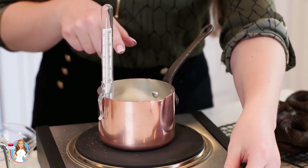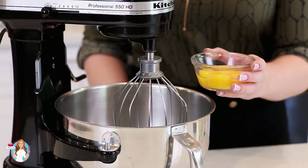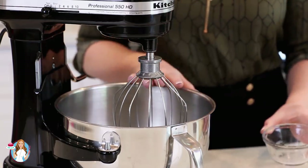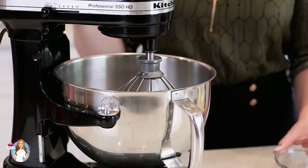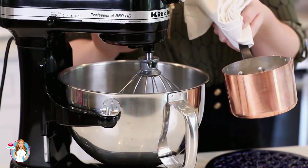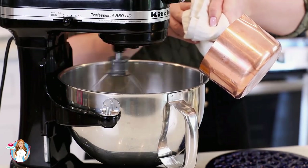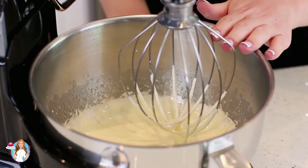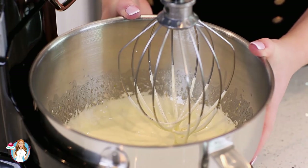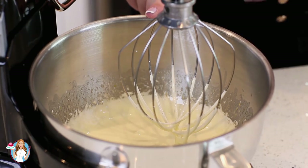I've attached my candy thermometer to my saucepan and it needs to reach 238 degrees Fahrenheit. While I'm waiting for my sugar syrup, I'm going to place five large egg whites into my stand mixer bowl and whisk these on high speed just for a few minutes until they're thick and pale. Once the syrup is ready, I'm going to pour it in a slow and steady stream with my mixer on medium speed. Once you add in all the sugar syrup, you'll want to keep whisking for about seven to eight minutes. You want the mixture to cool down significantly — it should only be lukewarm — and it'll thicken up into a nice thick pale mixture.